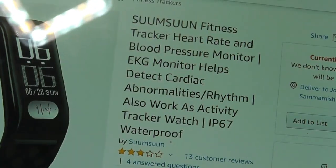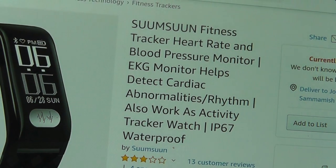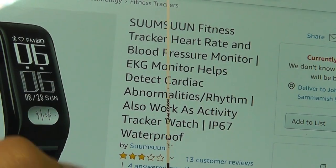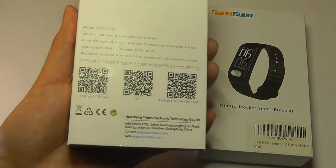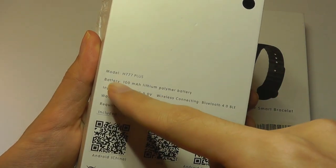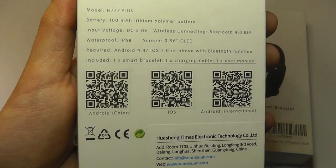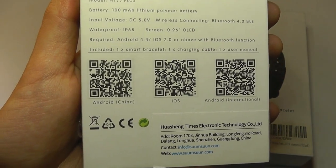However, it is able to detect any abnormalities or rhythm differences with your heartbeats, and that can give you very insightful data. The model number is technically the H777+, and it has an OLED display, which is monochrome, and it works with both iOS and Android.